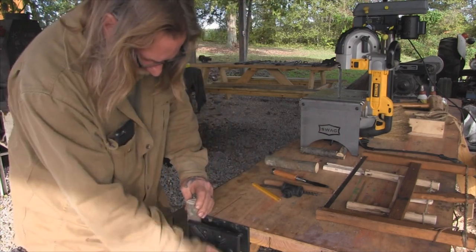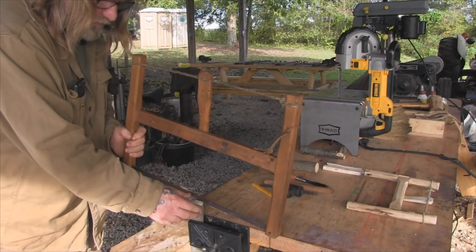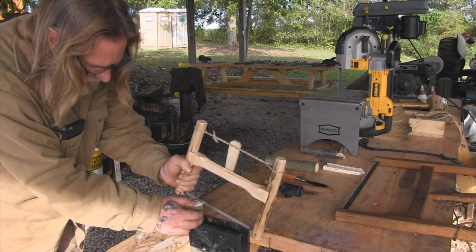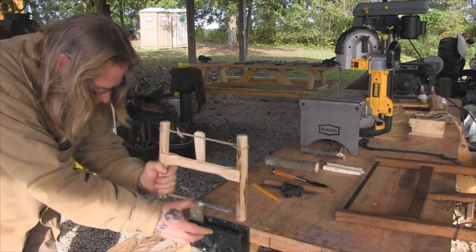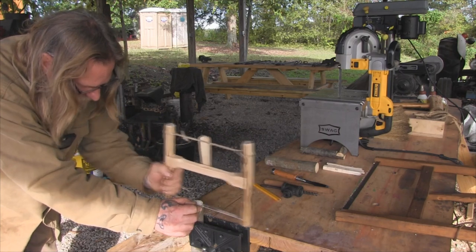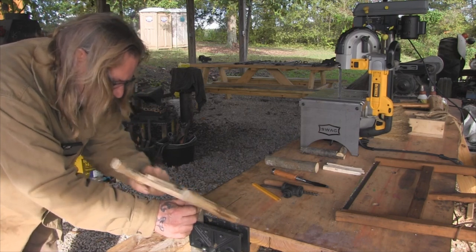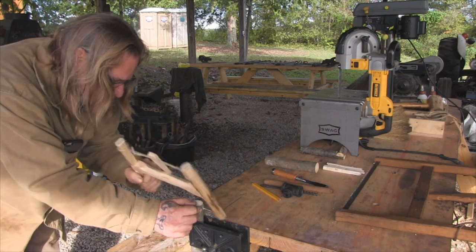We could use any saw that we have for this, but the finer tooth saw we have the better off we're going to be. We can use our normal buck saw or we could use our small takedown saw that we made here, and it will give us a much finer cut that we can control much better. The advantage of a saw like this is if we start to get off a little bit we can turn the saw and get it back on track. You can do that with your bow saw as well, but your bow saw is going to be much harder to turn because the blade is going to be a lot wider.